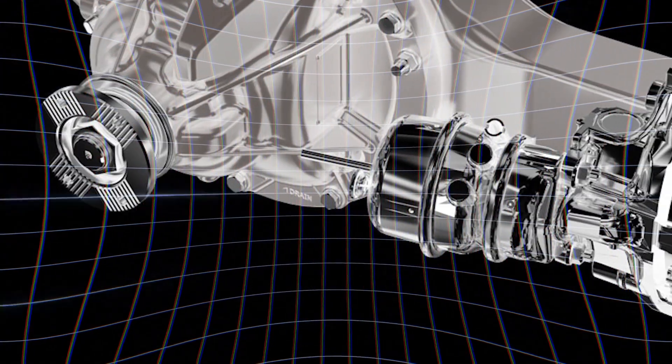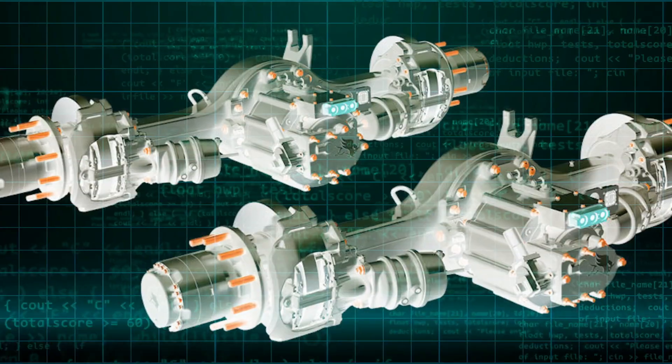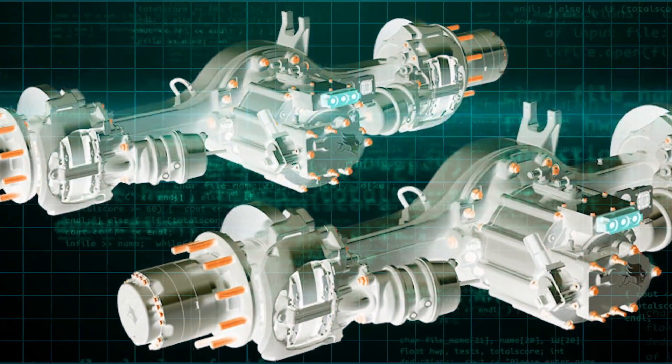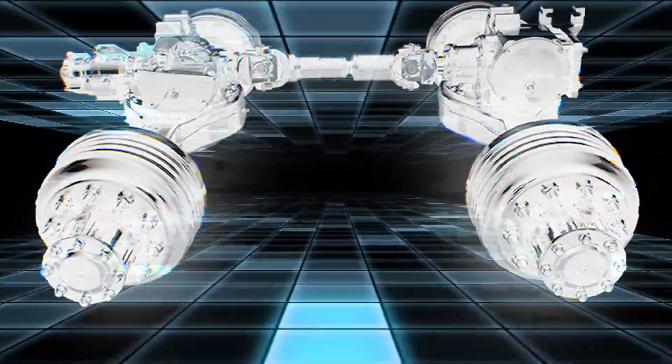Truck Axle — a standard truck component. Gentlemen, we can rebuild it. We have the capability to build the world's first E-Axle. We can make it better. We can make it stronger, faster.